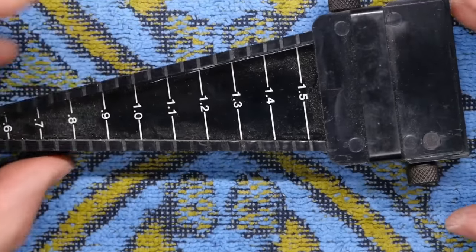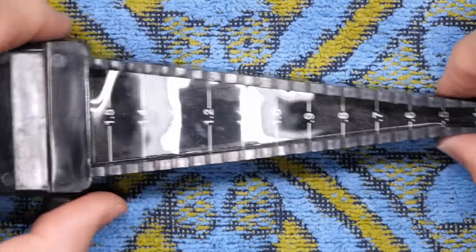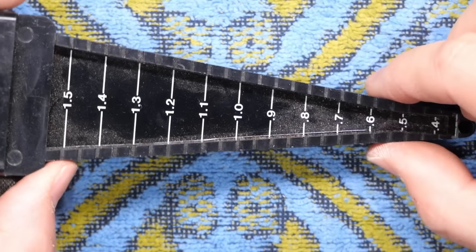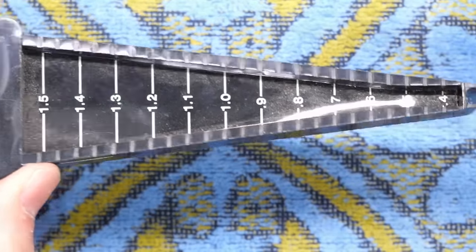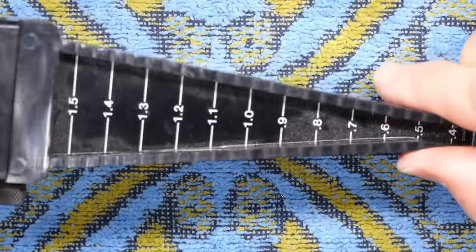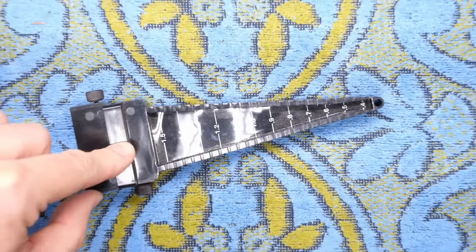The last thing in the box is a lead former. What you do is if you're building PCBs, you put your part in there — say a resistor or a diode — and you match the pin spacing of whatever's on your PCB, and then you just bend those pins down super easily, no fuss, no muss. These are very handy. If you're building kits, these rock.